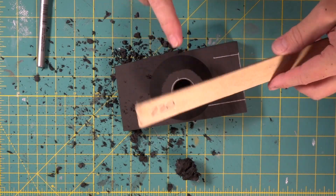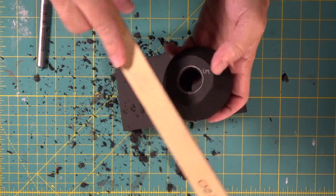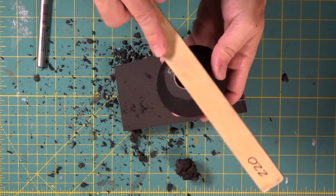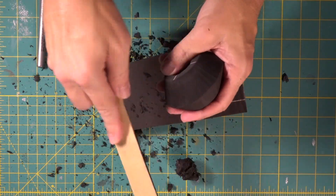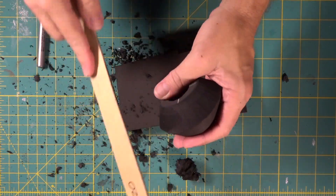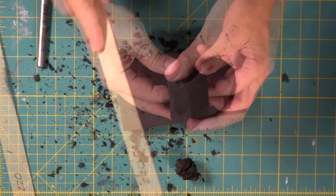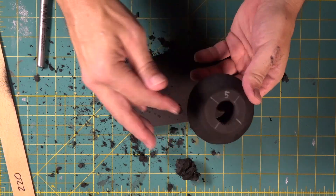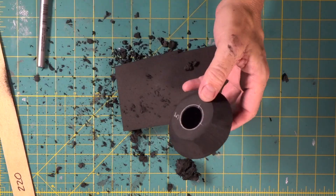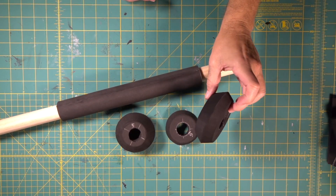Now we're going to come in with our 220 sanding stick and we're just going to hit off some of the light little fuzzies that the bandsaw leaves right on the edge. Just like that - we're going to go around the whole thing, take off all those bandsaw marks. Smoothed it even more. Is that going to be cool when we slide that on there and then we tighten it up with some heat? Totally radical - check that out.